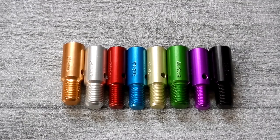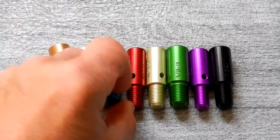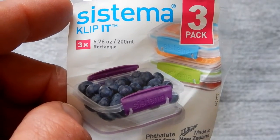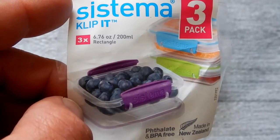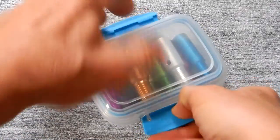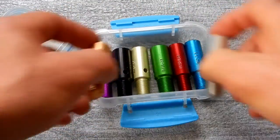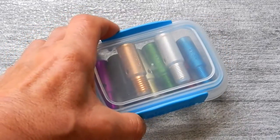Now with these untethered, I'm able to take whichever one I want, put it on the stud of the car, and rotate it without the hindrance of that cable. Since they're not tethered together, I still want to keep them in one place so they don't get lost. I'm going to use a small container by Systema — I love these. For this we're going to use the 6.76-ounce or 200-milliliter rectangular size, and that's going to allow you to keep every one of those gauges nice and neat inside this container. It's nice and thin and will fit in a thin drawer of your toolbox.